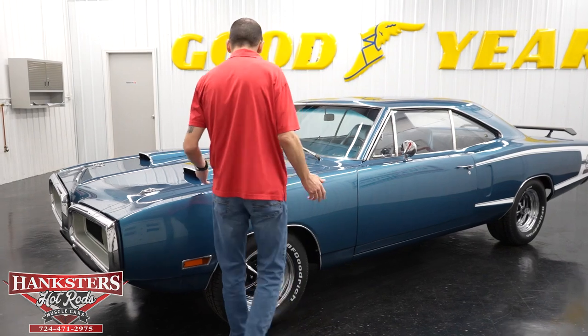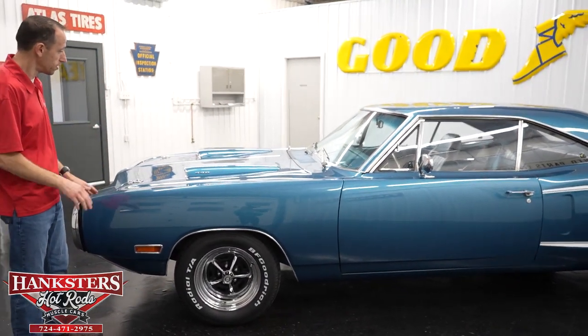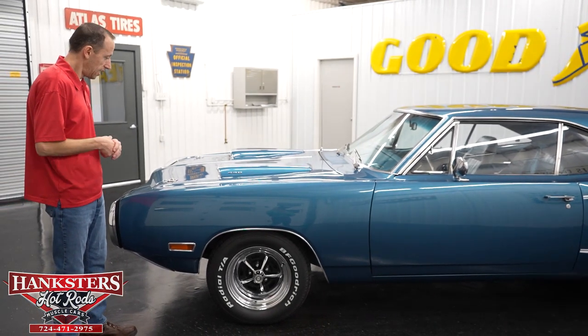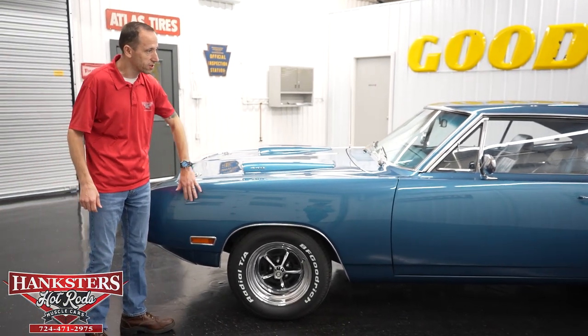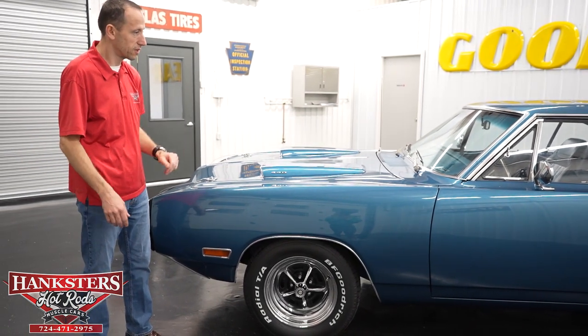Starting here at the front, the first thing you notice is the color. It is in the correct color of B7 Blue — beautiful dark blue metallic. Really nice paint on this car. It's got a nice shine, a nice gloss to it. Really smooth.